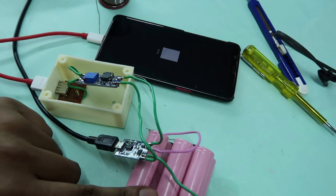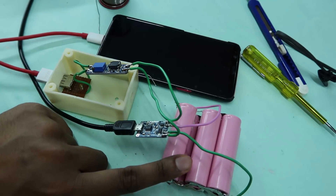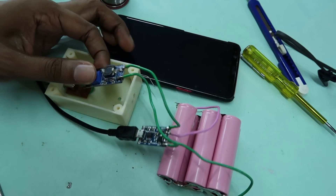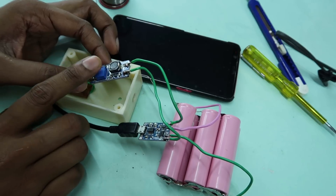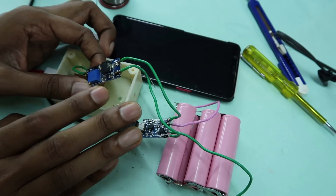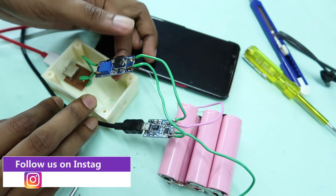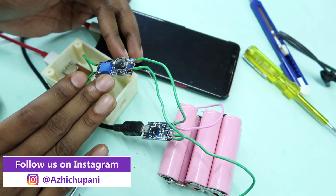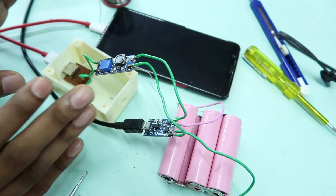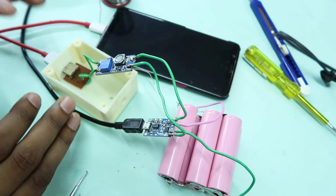We have a 3.7V battery. The step-up board goes from 3.7V to 5V. This module has a maximum 2 Ampere rating, with a chance of 1 Ampere output. This is how we are going to use it as a power bank.